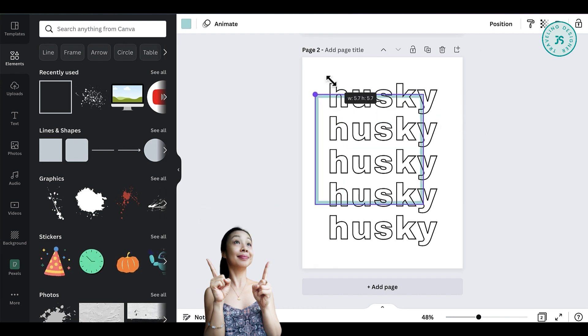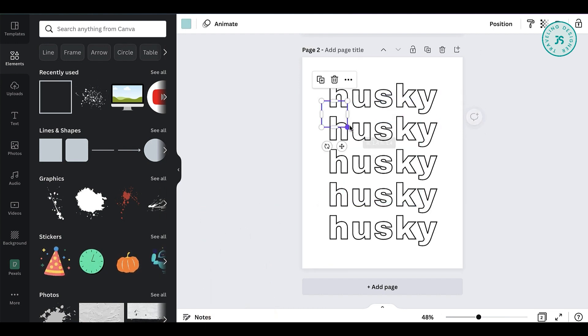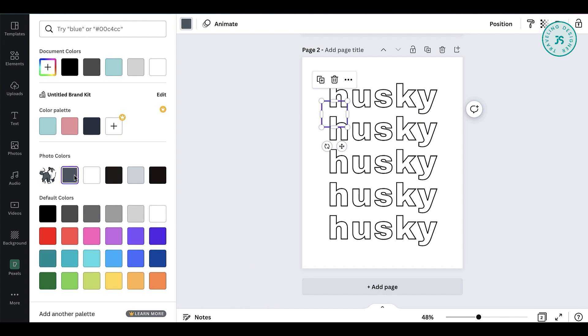You can choose to have a border or leave it out. Change the outline color to monochrome.